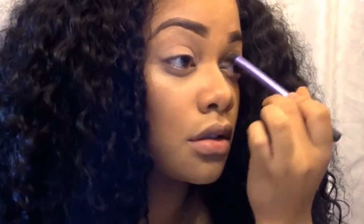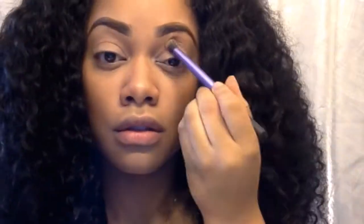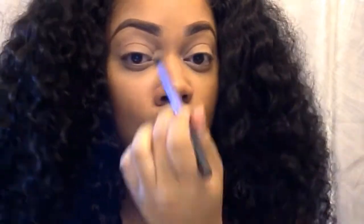Next I'm going to go in with my Tarte LIT Palette with a matte flat base shadow and place that all over the lid. The way I like to do shadow is I like to start off with the medium color, then the light for the inner corners, and then the dark for the crease. I'm just going to do a neutral, kind of smokey look.